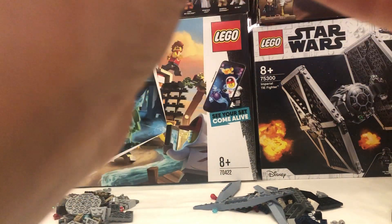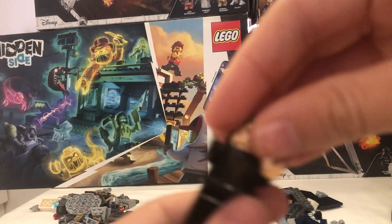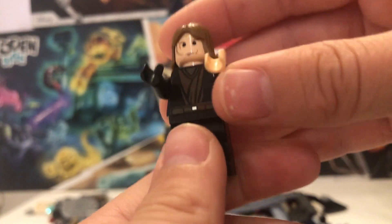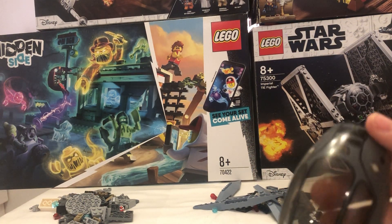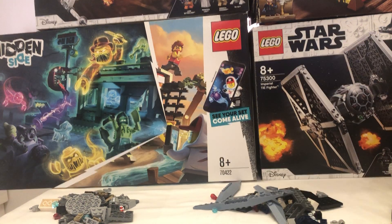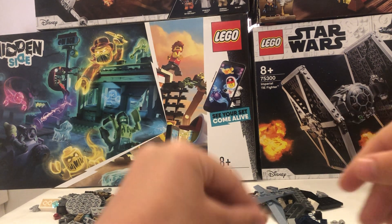This Anakin is in great condition — I thought it would be in bad condition just because of how old it is. But look, there he is, great condition. I already have four of these characters and all of them are in worse condition than this one. This set might actually be from 2005. You have the Republic symbol here.